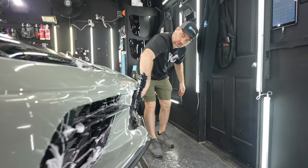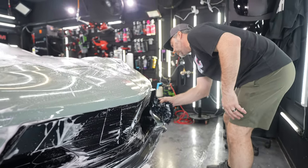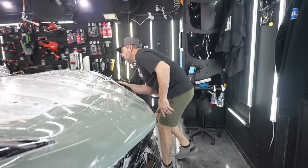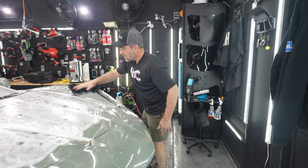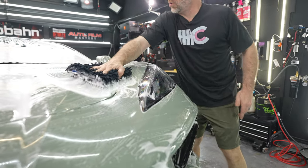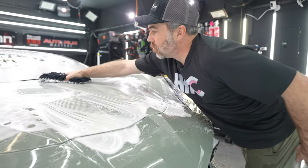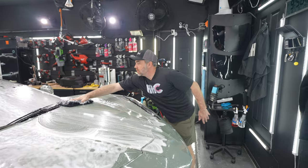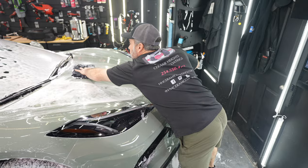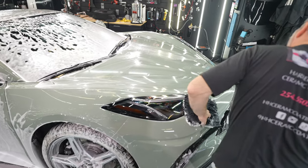No matter how clean a car looks, we're always going to wash it as if it was the dirtiest car we ever received. That's part of the process to make sure there's as little contamination under the film as possible during a PPF install. Sometimes people comment, 'Why are you cleaning a clean car?' Well, it doesn't matter. First of all, most of the time they're not as clean as they appear on camera, but more importantly, we need to get all of the dirt out of the crevices as much as humanly possible.